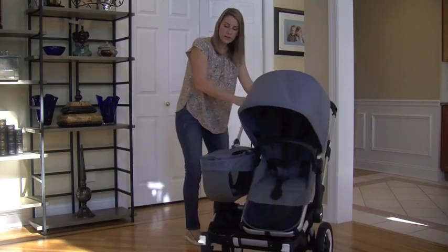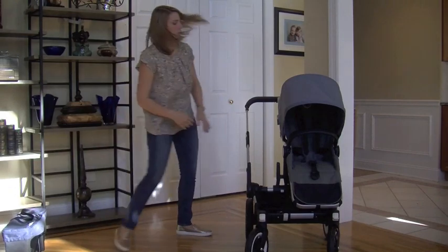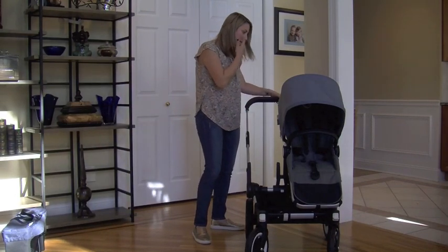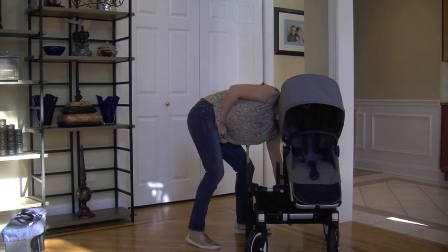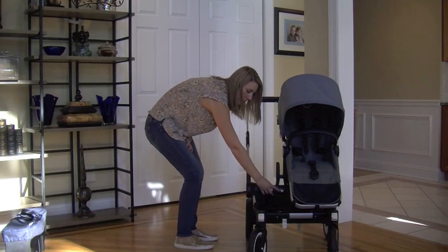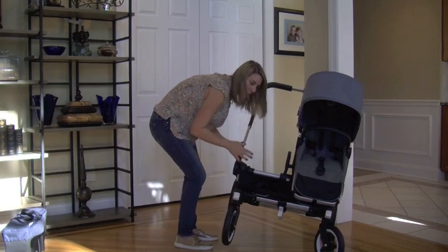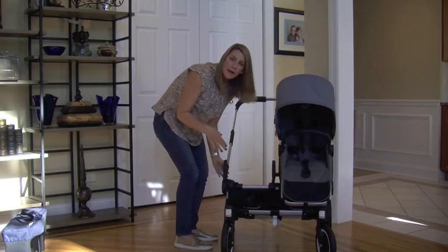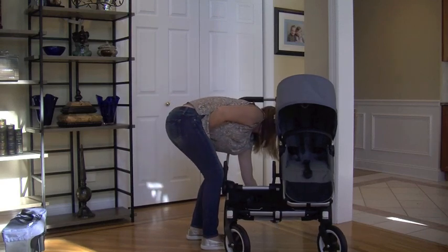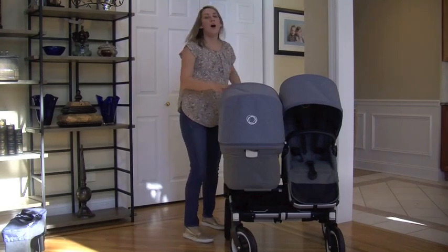To convert to double, lift off the luggage basket and pop it off. Then unlock all three locking clips — one on the handlebar, one by the brake, and one in the front. Press the little white button and slide the stroller apart until you hear it click into place. Then go back and lock all three clips back on — the one down here, the one back here, and the one up on the handlebar. That's it, really easy.